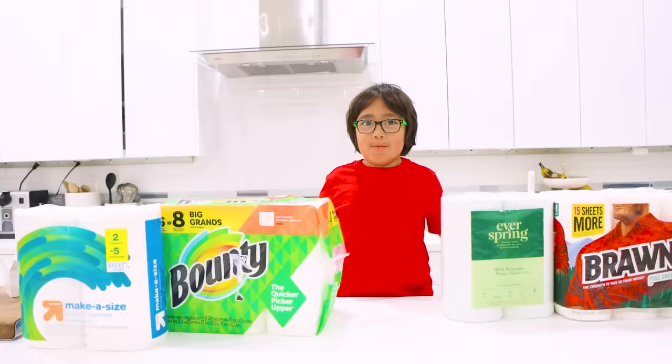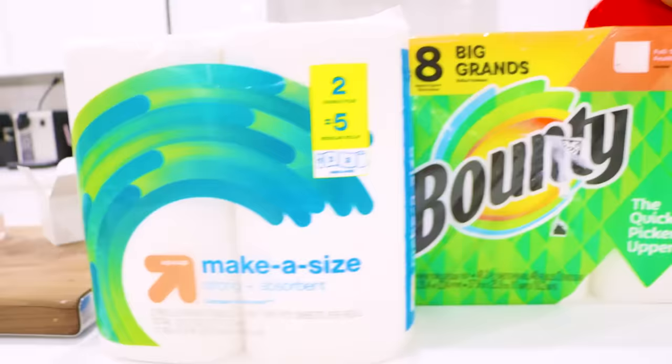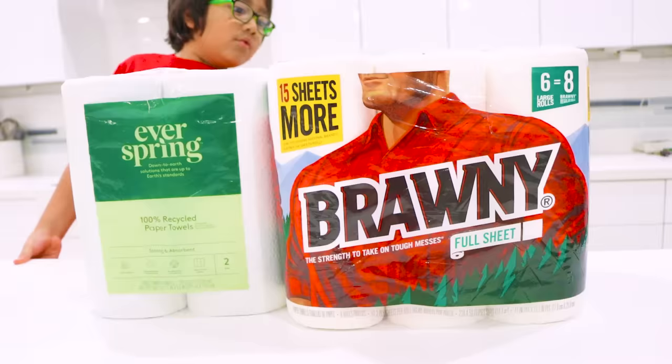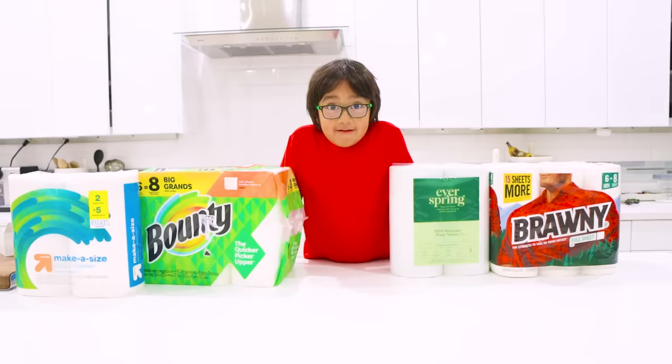We're going to test out all of these different printed paper towels and see which one's the most strong and most absorbent. We got this Target brand here that says Make a Size — Strong and Absorbent. The Bounty brand also says the Quicker Picker Upper, so it's supposed to be really quick. And this is a Recycle brand that also says Strong and Absorbent.